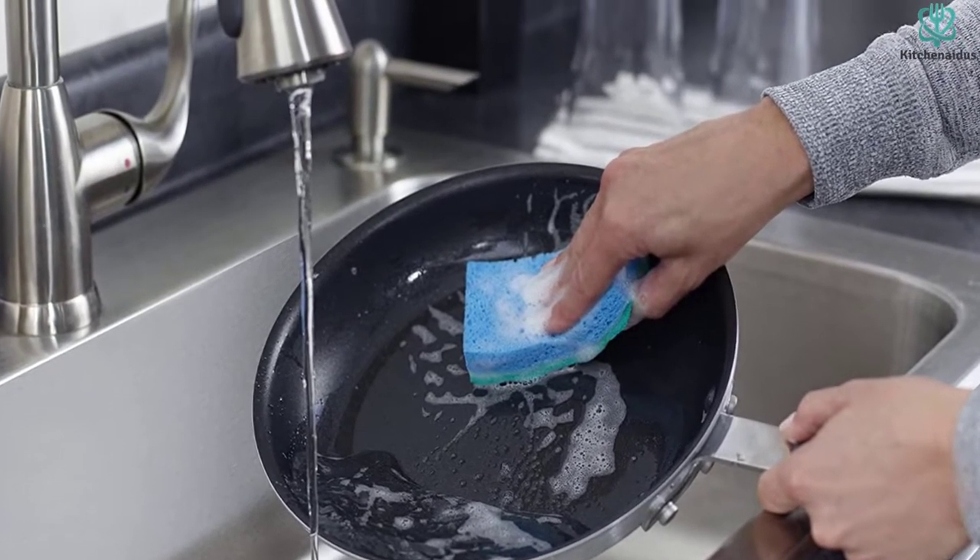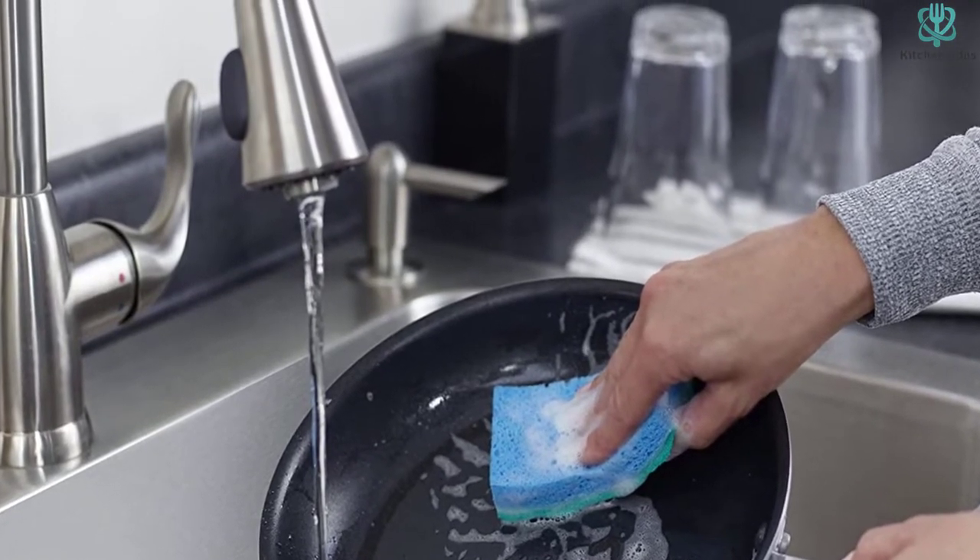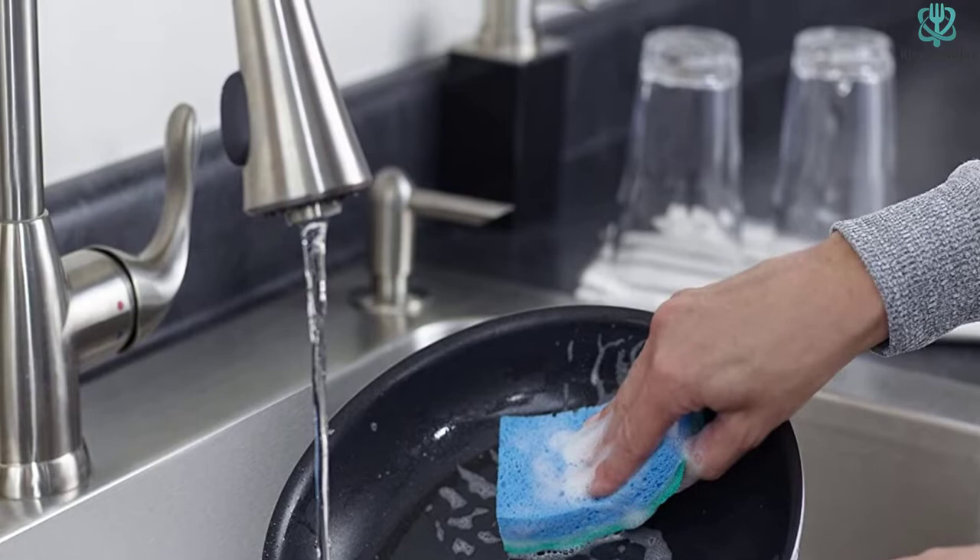It is safe to clean in a dishwasher, and with its durable design and structure, this simple model can handle weeks of washing while making one of the smallest dents in your wallet.